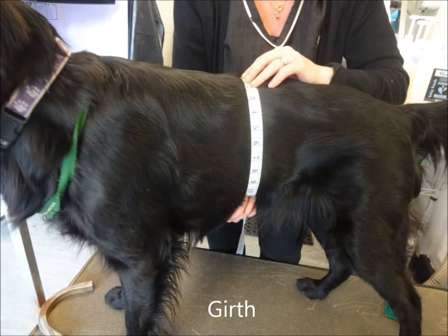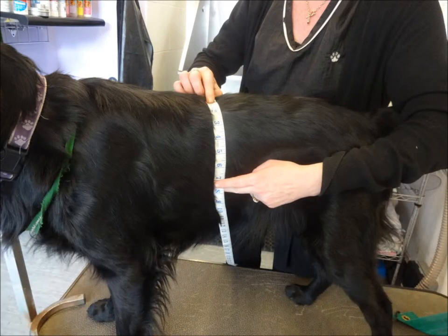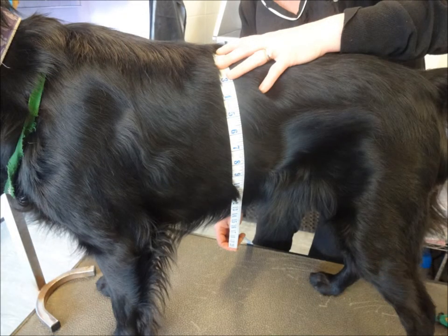To measure your dog's girth, it is taken at the widest part of the chest wall, usually just before the end of the rib cage and where your dog's body starts to tuck up into the waistline. Hold the tape measure approximately three ribs in from the end of the rib cage and measure all the way round.